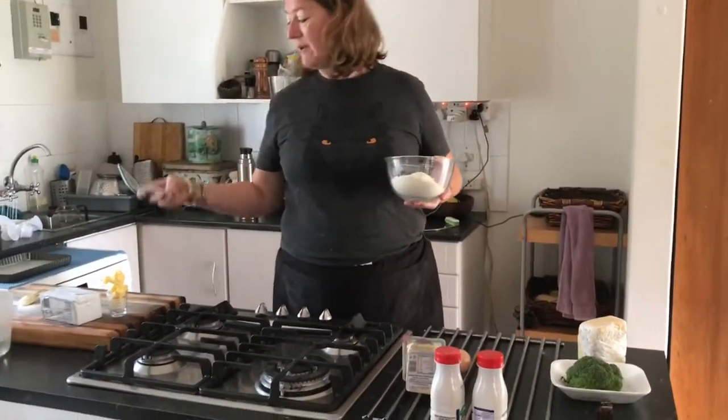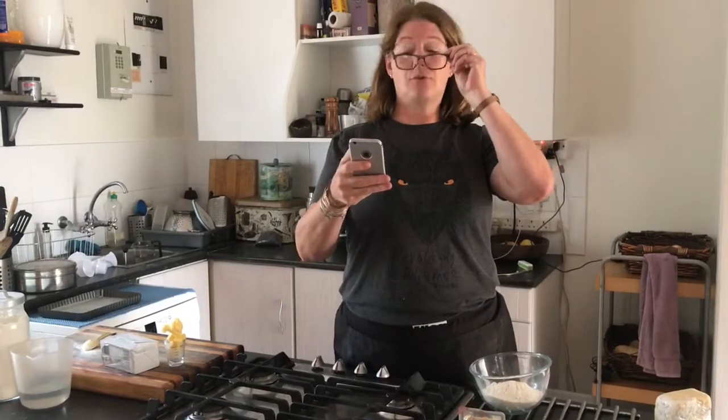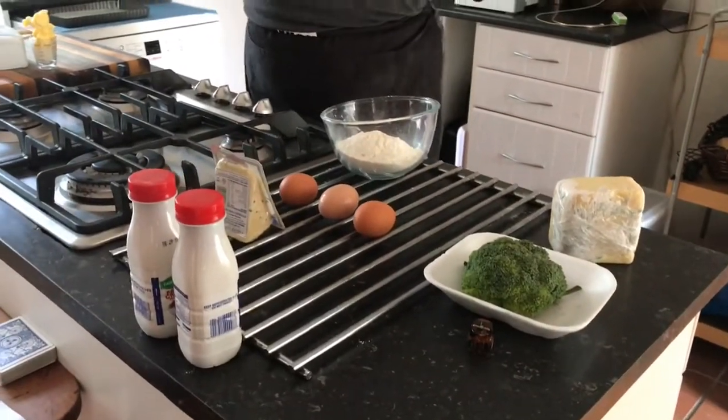So the beauty of this pastry is that you chuck it into the food processor and it is amazing. I've got my recipe which I've put on my computer and photographed. We've got one and a half cups of flour, a teaspoon of salt, 125 grams of vegetable shortening — and because we just moved in before lockdown I don't have half my kitchen stuff, so that's about half a cup. Three dessert spoons of butter and three dessert spoons of iced water. Into the food processor it goes.